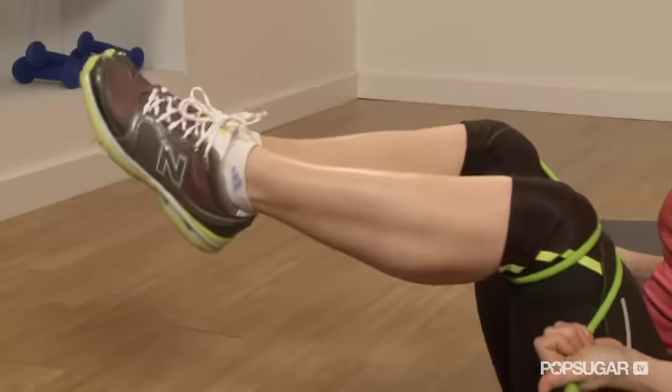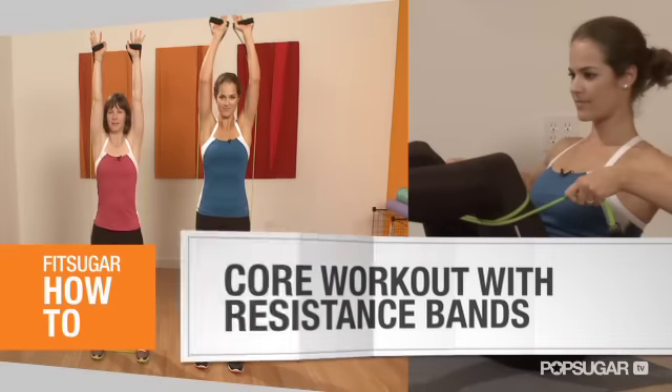Resistance bands are a great tool for strength training. With these, you can target different muscles than you can with hand weights. I'm Zilana, and I'm Suzy. Today we're going to show you three basic band moves that together will work you from head to toe.